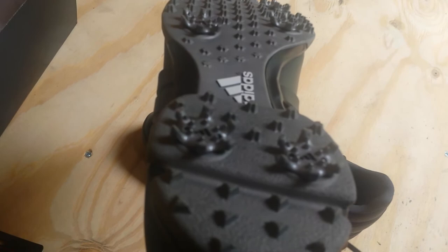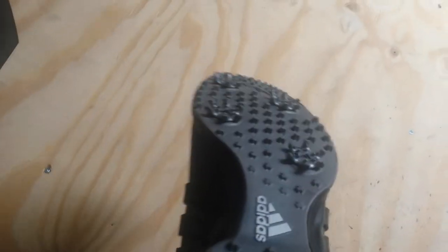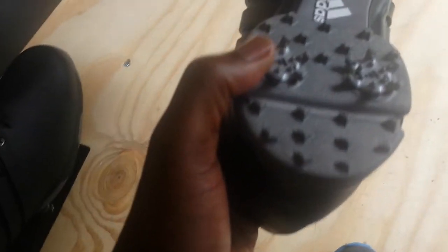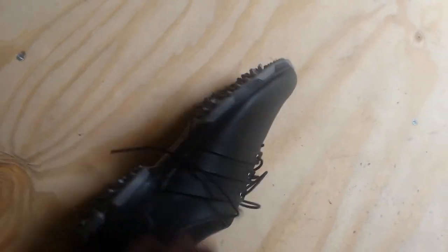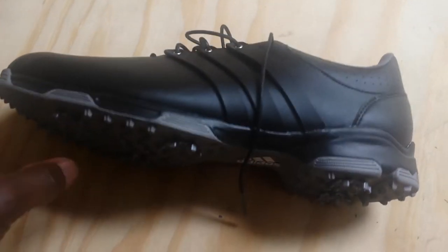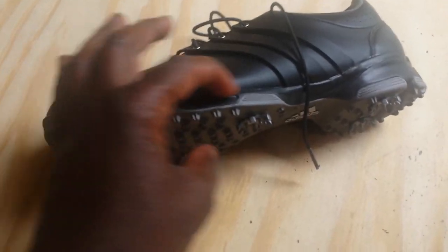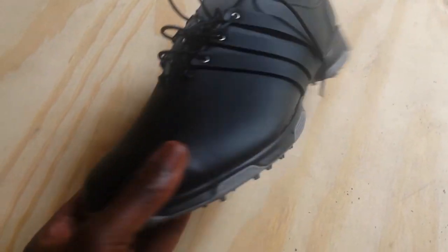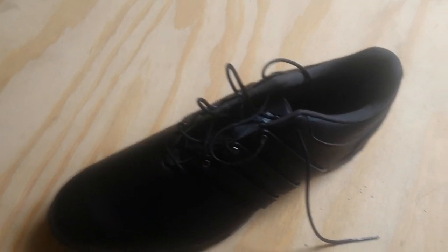You can see the two little holes on each cleat — I'm going to try to zoom in there. That design allows you to replace the cleats when they wear down so you can maintain traction. I've used golf shoes for this purpose before. I had a pair of Nike golf shoes that I used for years until the heel ended up separating, so I know they work.